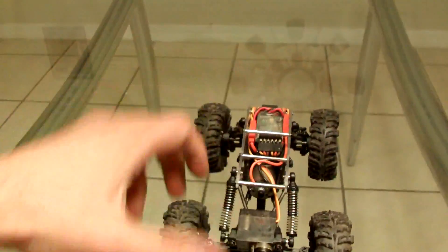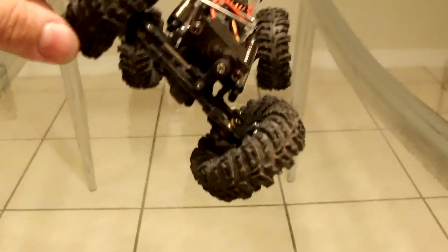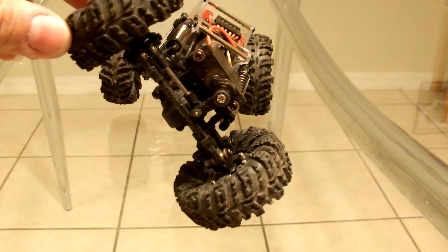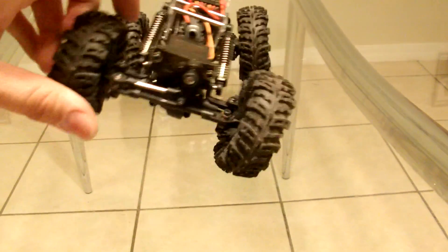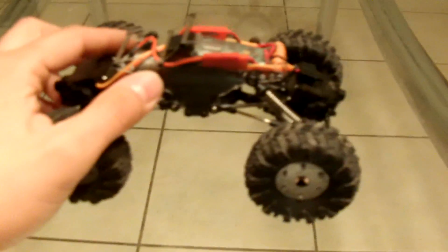What I didn't show last time — it's got the springs on it. I didn't show the articulation before it starts lifting the back. That's how far it'll go before it starts lifting the back, and that's only because the springs are there. Of course it can go more if it wasn't for the springs, but that's pretty far — that's with the sprung setup, not the droop setup.